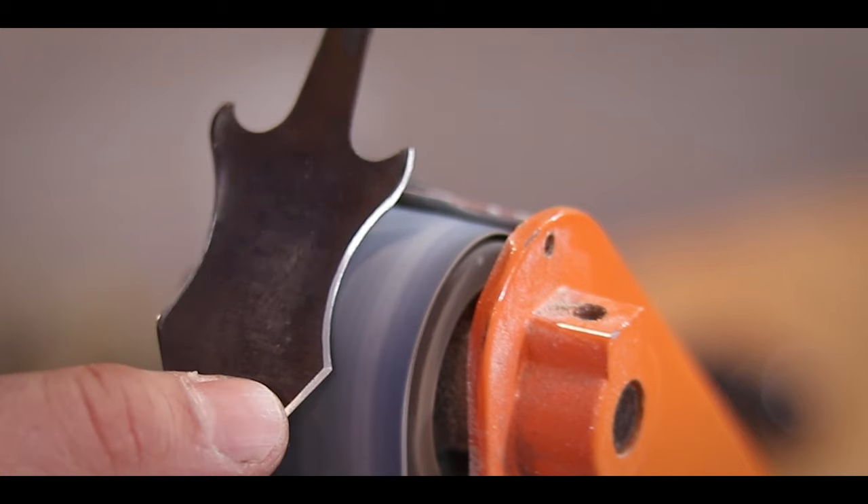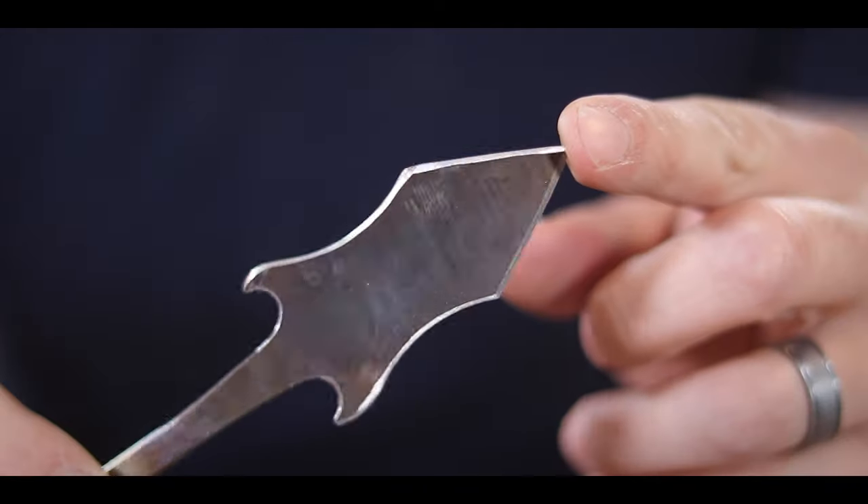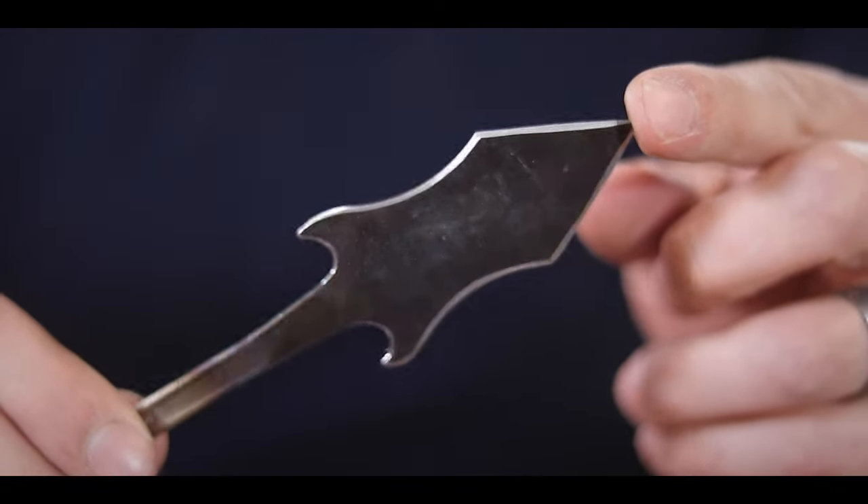By using my sander to sharpen those edges, I was able to make a really cool silver outline all along the edge of it. Not only that, but it's honestly really sharp. It started off as fairly thin metal anyways, and sharpening it did the trick — it's really, really sharp.